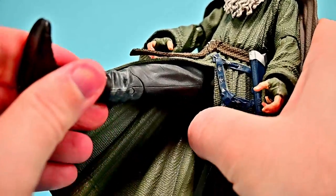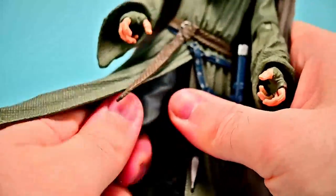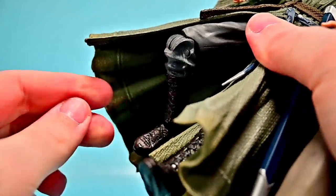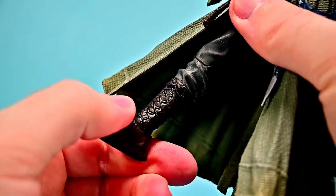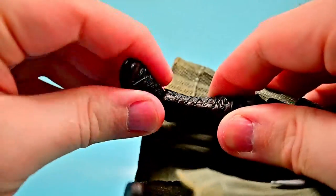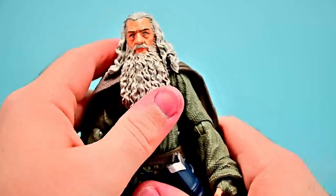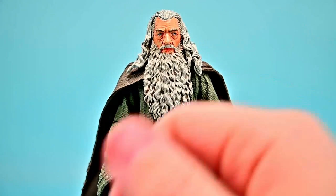The hips can come up maybe about that far, limited by the outfit, and he has a thigh twist. It's a single knee joint that bends under 90 degrees with no twist. The ankles are the weakest point — they rock back and forth and twist side to side but cause a lot of standing issues. The designs are just so nice it makes me love this figure, but the movements and trying to get him to stand make it frustrating.